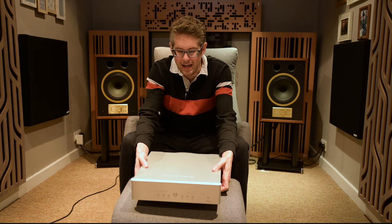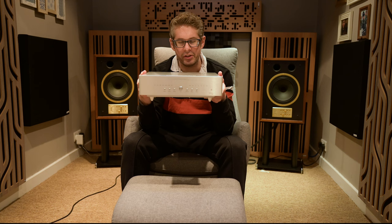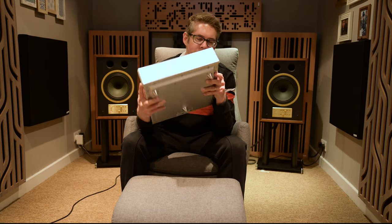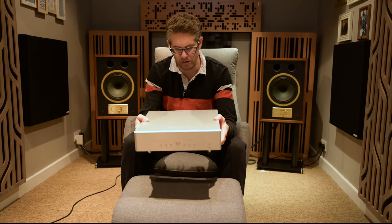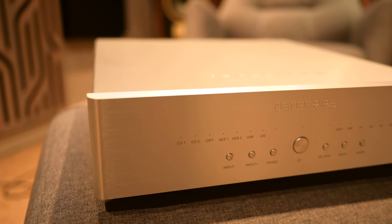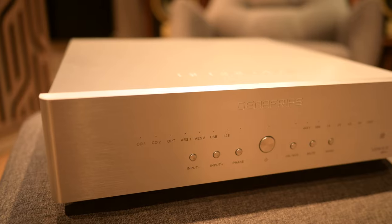Firstly, the box. It is quite heavy and substantial, but I quite like a substantial bit of kit. You know, if you buy a bit of high-fi, particularly a few thousand quid, you want to feel like you're buying something that isn't made of plastic. It is really good — lovely and beautifully machined. It's a great finish here in silver. I really like the way they've put it together.